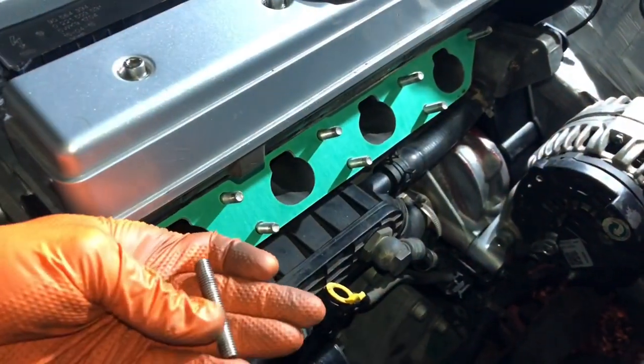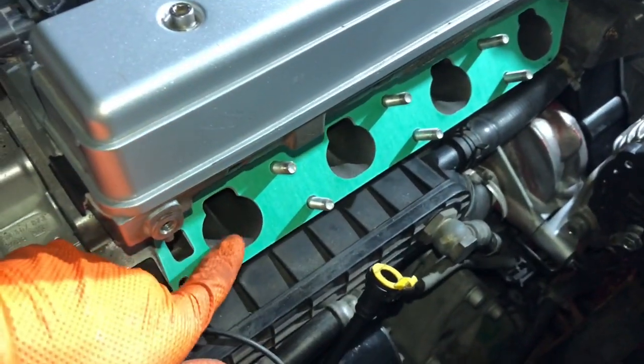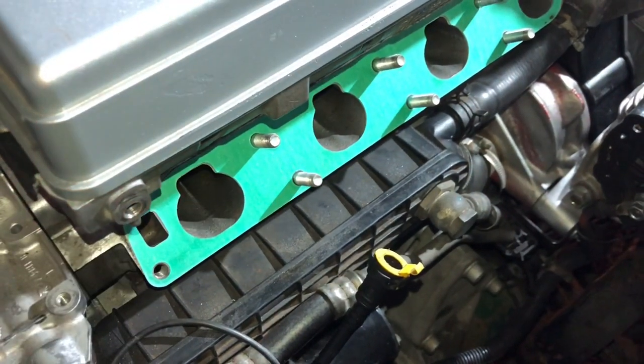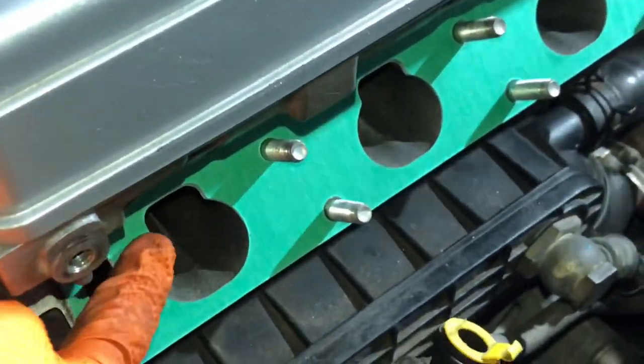I took out the longer inlet manifold studs - the stainless ones - and put in some GM ones because I had them laying around. You can see from the back how nicely these GM gaskets actually fit onto the heads of the stock ports. That's why I use them - whenever I'm using a stock port head I always use the GM gasket.